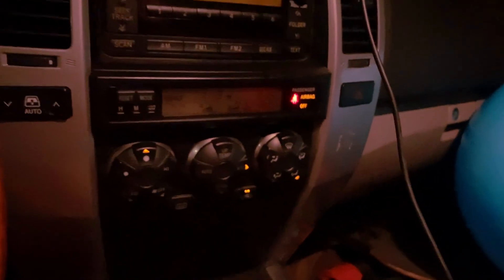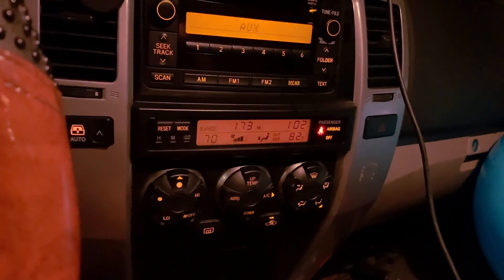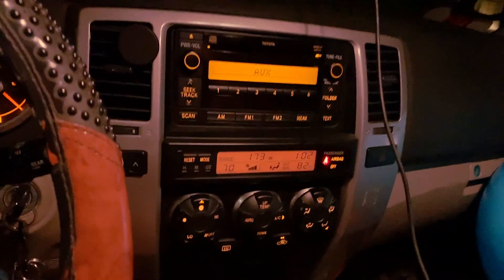That is how you replace it. I'm dimming the light here, I can raise the light here, and all the temperature controls look like they're illuminating good. I hope you found this tutorial informational. If you're looking for more 4Runner tips and tricks, subscribe to this channel and like this video. Share it out to any friends who might have a dimmed-out instrument panel light and just don't know how to replace it — it's a real simple fix, took me like five minutes to do.